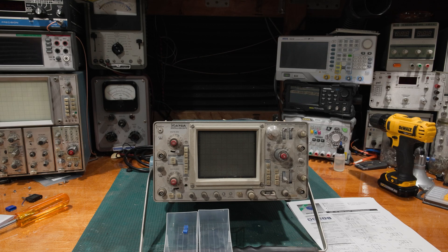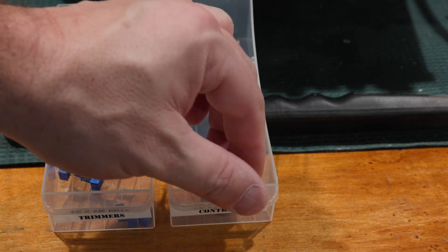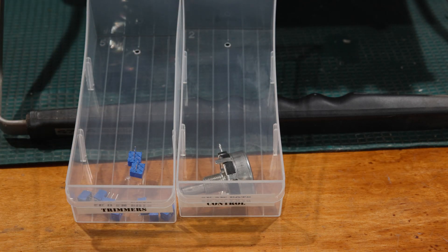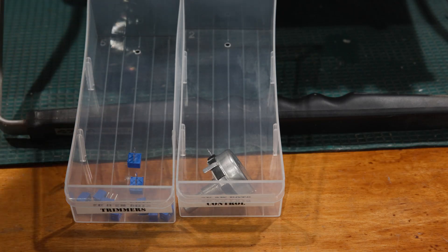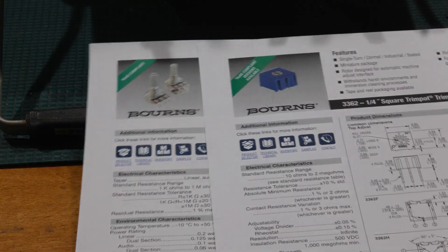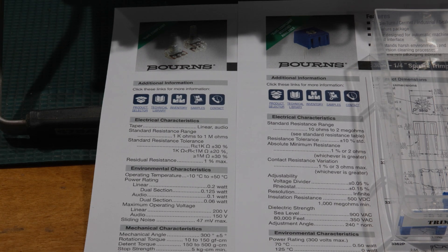As we can see zooming in, the trimmers are much, much smaller than the controls. They tend to be a little bit cheaper. I'm seeing some of the rudimentary gear on some online websites using trimmers where they should be using controls, and the controls are wearing out very quickly under normal use. If we take a look at the data sheets, these are actually both Bourns pots — that's just what I happen to have in stock. Bourns tends to make a very high quality potentiometer.